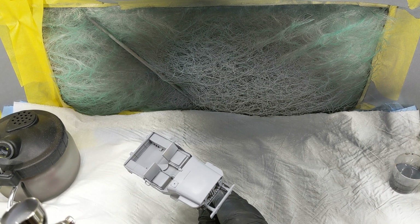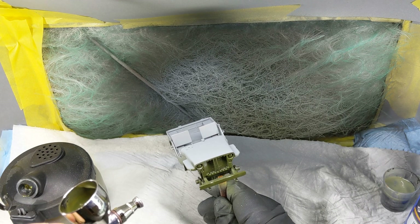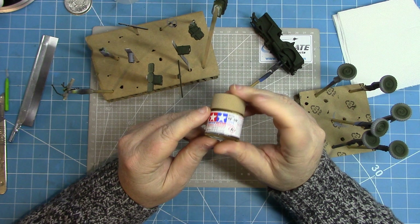Once the primer has had a chance to dry, the Jeep is given a coat of Tamiya XF62 Olive Drab. My original intention was to use hairspray chipping, so I've given it a coat of Olive Drab. As I understand it, these vehicles would have been delivered basically pre-painted in Olive Drab and then field painted. I've decided not to do the hairspray chipping, but the Olive Drab coat is quite useful.